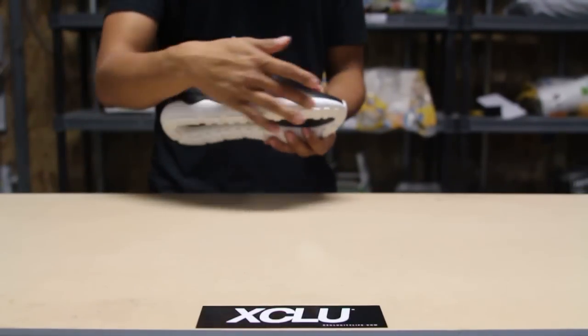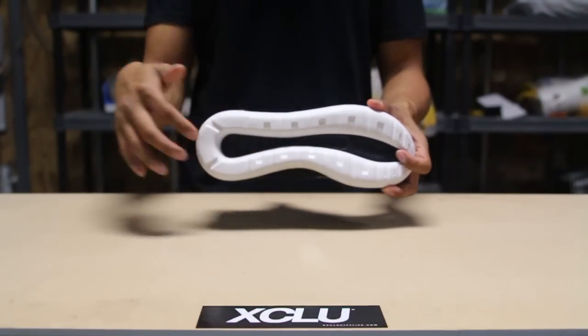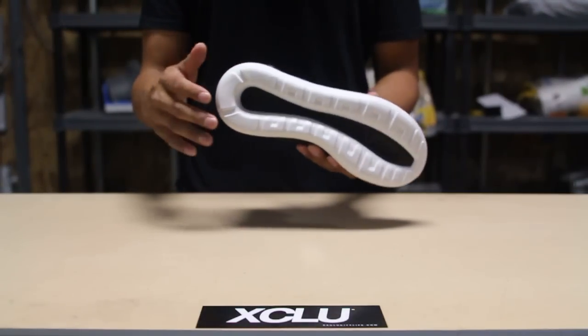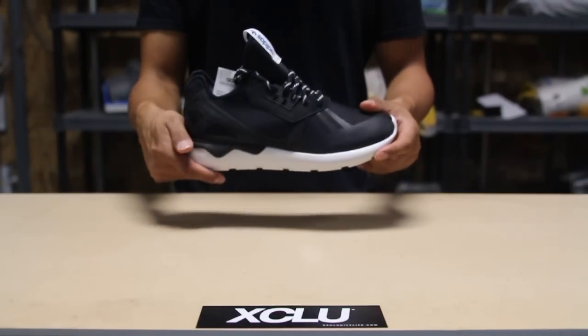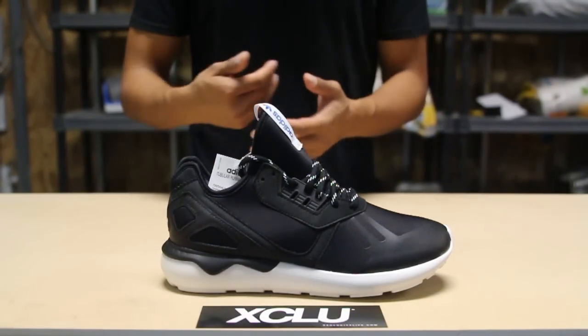For those that don't know, the tubular is based out of the name of the sole right over here. This is actually a sole that they pulled out from one of their past models in their archives. So what they did is they just brought back the tubular sole and updated the upper to create a new shoe to fit the trends of today.